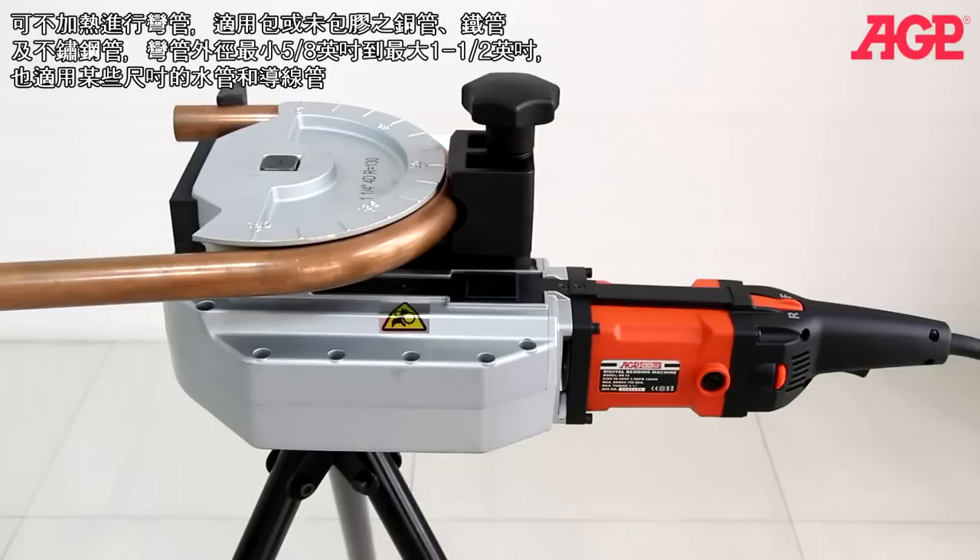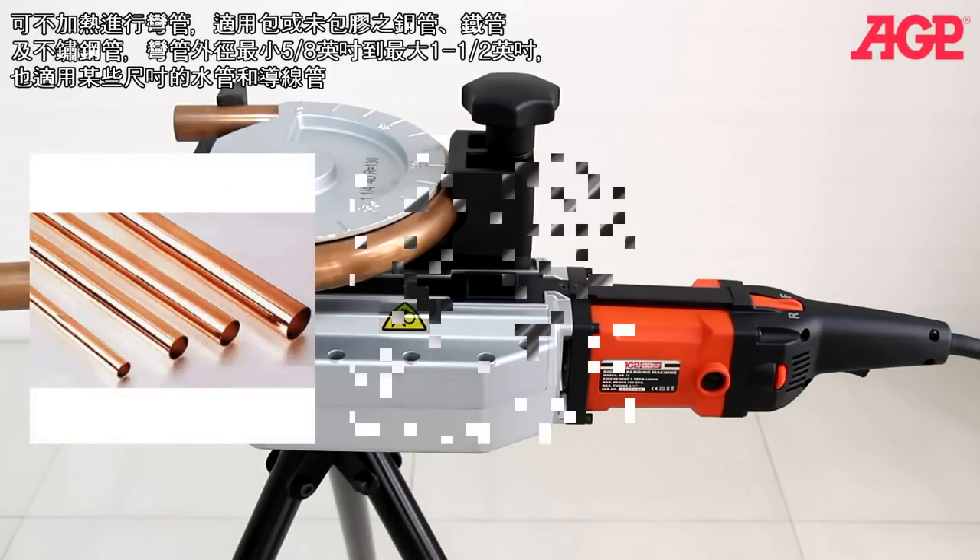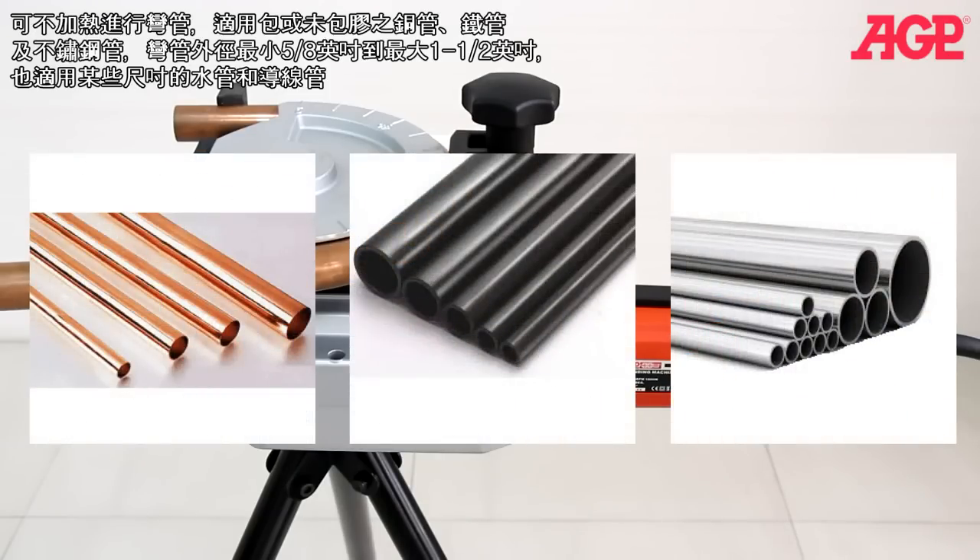It can cold bend coated and uncoated copper, steel, and stainless steel tubing from 5/8 to 1-1/2 inches outside diameter, as well as some sizes of pipe and conduit.